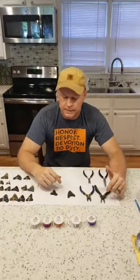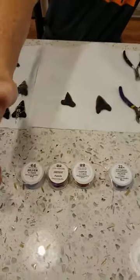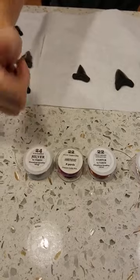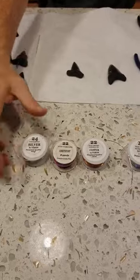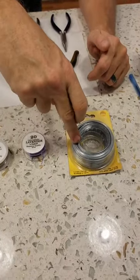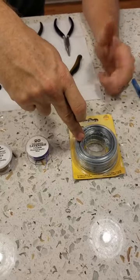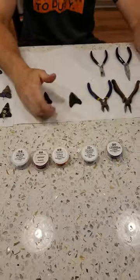Some of the things that you'll need are wire. There are different sizes of wire — the higher the gauge, the smaller the wire. Here I have a 24 gauge down to a 16 gauge. I use the 16 gauge for my big teeth, but it's very hard to work with. It's stainless steel — you can get it at Lowe's. The rest you can get online or at a craft store.